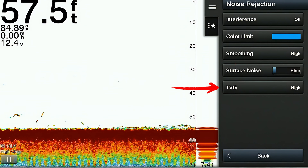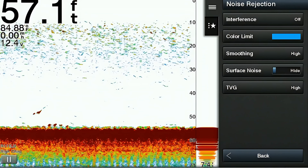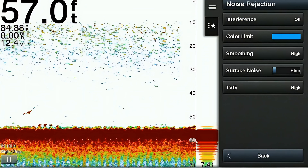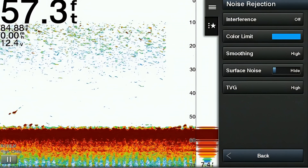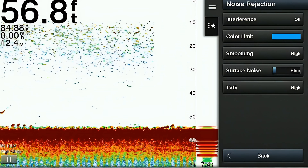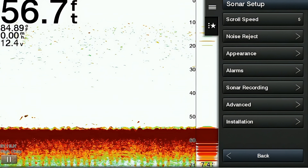The next item on the list is called TVG, which stands for time variable gain. When enabled, this feature automatically adjusts the sensitivity of the sonar signal based on the depth of water being scanned. In shallow water, TVG reduces sensitivity to prevent strong echoes from overwhelming the display, resulting in a clear image. In deeper water, TVG increases sensitivity to detect weaker echoes from deeper targets.